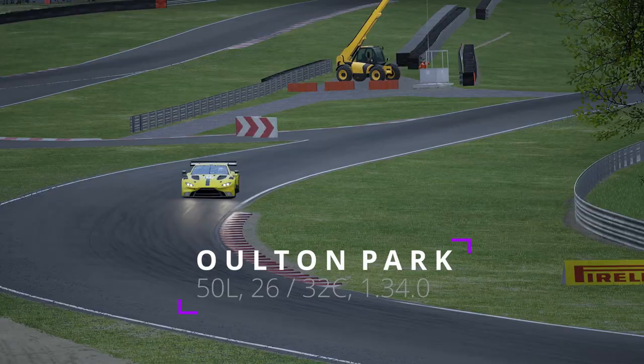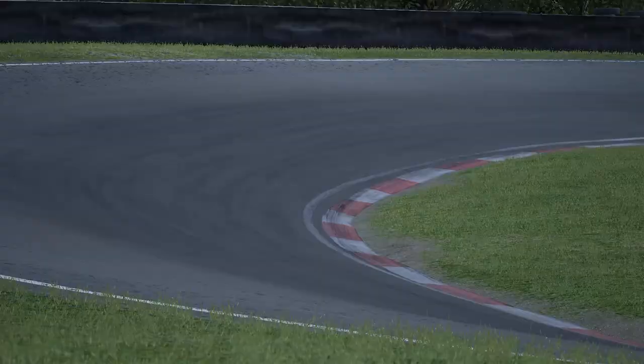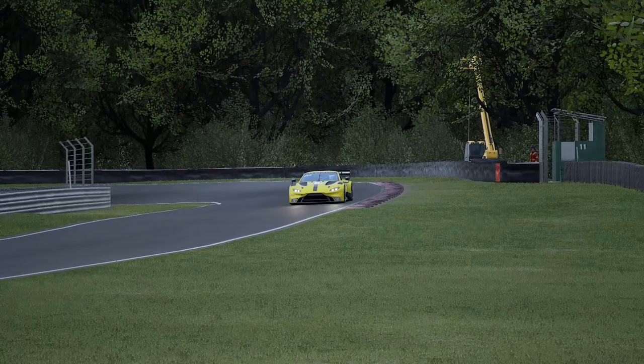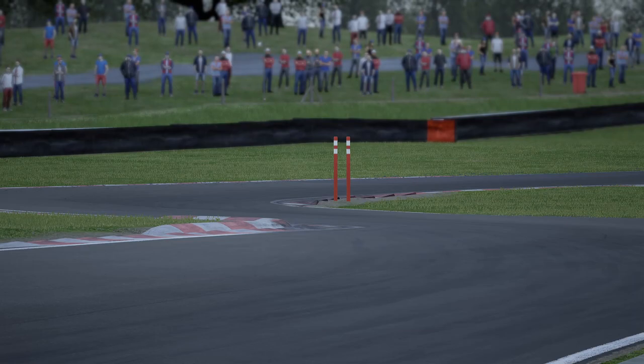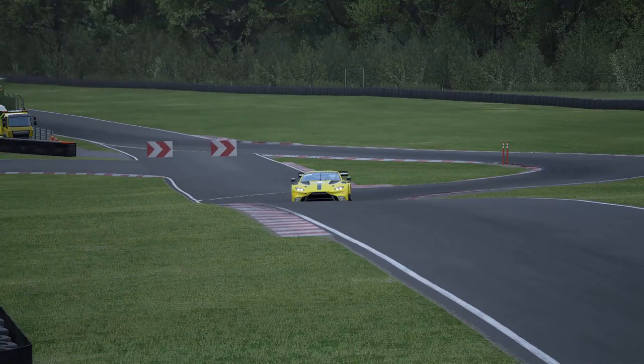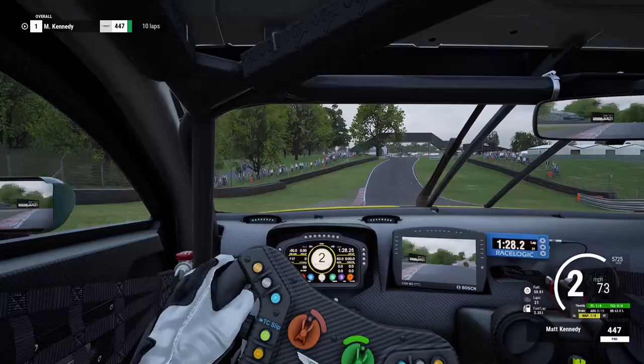If you haven't seen the GT4 track guide around Alton that I did a couple of weeks ago, do click on the little card at the top right of the screen — that'll take you to that one. If you haven't watched it, go watch it and then come back to this one. Alton Park is super technical with really difficult chicanes; it's one of those tracks with a real bumpy ride.